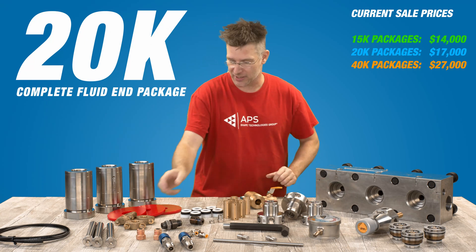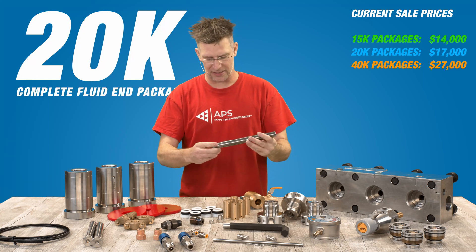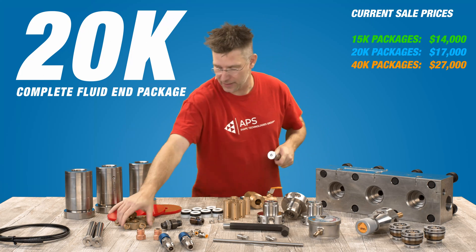After that, you guys are going to get three plungers. These are Colmonoy plungers, 20K. These happen to be number 10s.